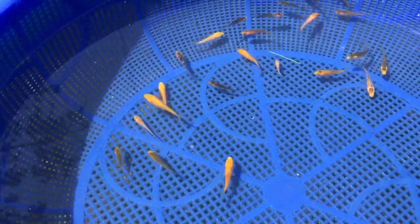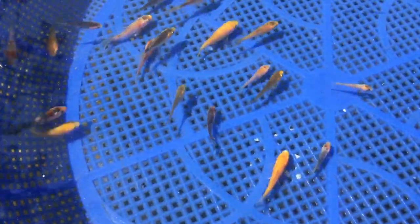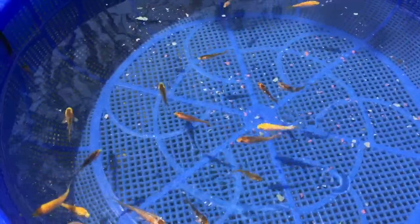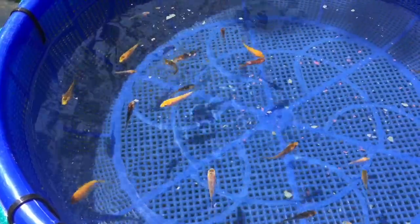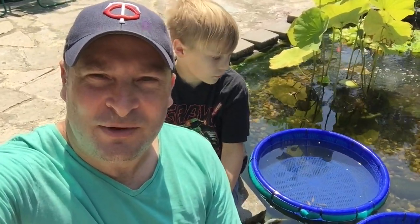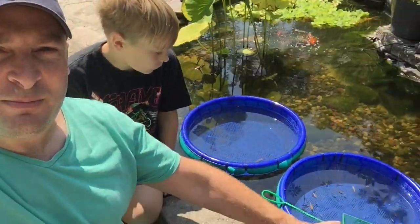These guys look real happy in here — they're like, what's our new home? Give them a little snack here. So that's transferring our baby koi fry back into the big pond into our baskets. Next video, we're going to be separating them by color and maybe size. We'll use these three baskets so we can start watching them grow and then select the ones we want to keep. Thanks for watching — Minnesota Koi Pond, Twin Cities Adventures, out.